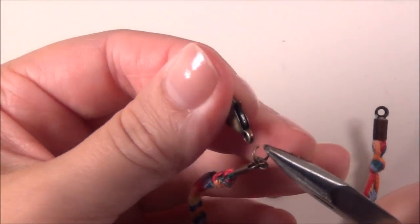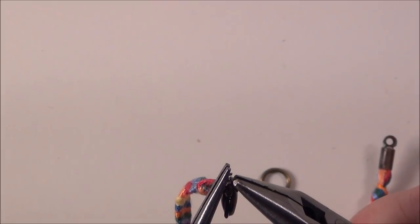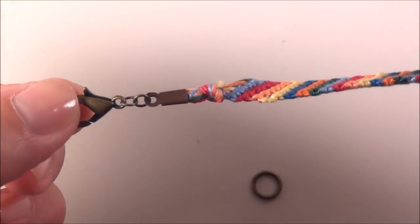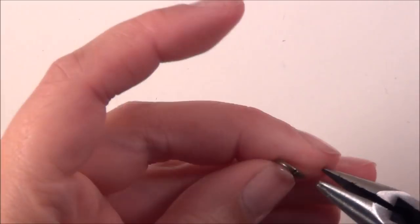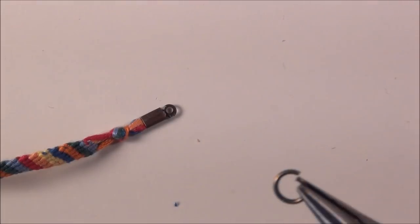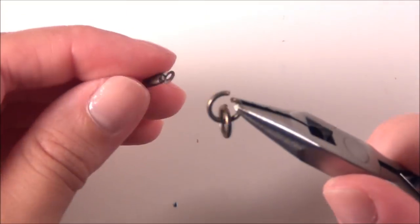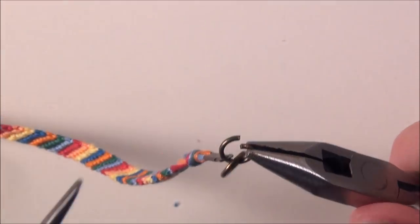Now open the second jump ring and attach your clasp. So now you've got a clasp on there. On the other end you can attach a little jump ring — I like the thicker ones personally because that's just what you're looping into. You can do a length of chain or a couple of jump rings so you have a couple of options for sizes to make your bracelet adjustable. If you use the thicker jump rings on this side, this little flat hoop is less likely to slide out.